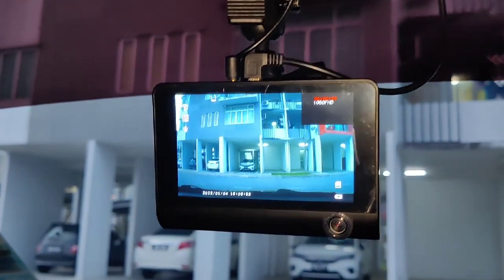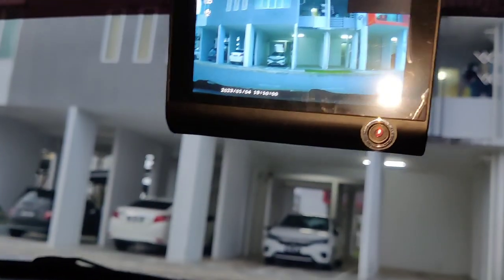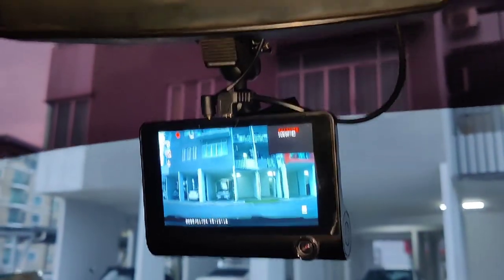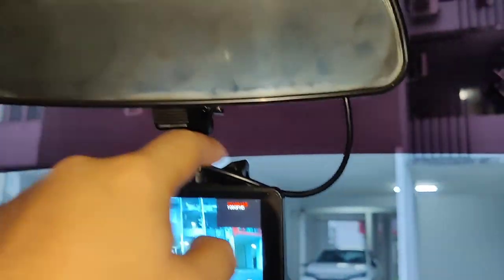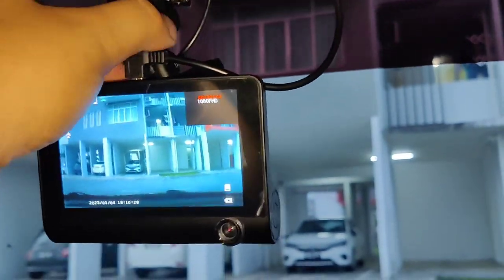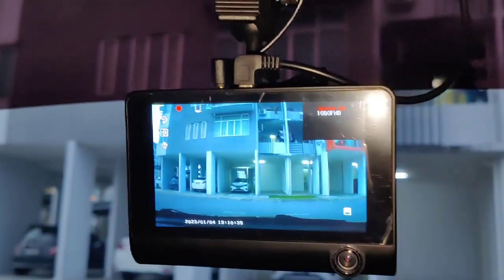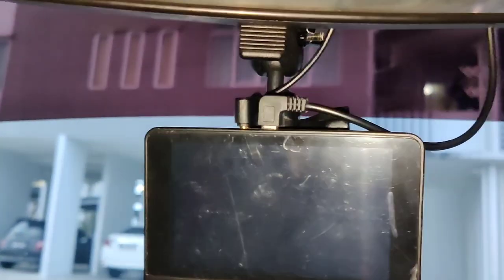I bought this dash cam model about a year ago and it's been working fine, except for the rear camera unit which I've now bought for the third time from a different online seller. Let me show you my wiring. The wire goes from this side — this is for the power supply, and this is for the rear camera using an ear jack connector. It's the first time I've seen this kind of power supply use an ear jack.